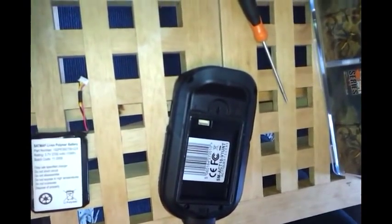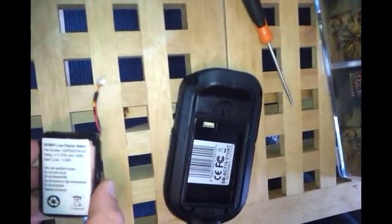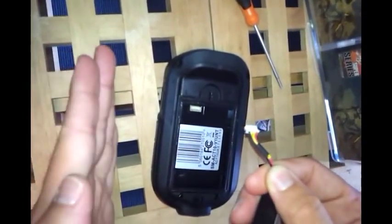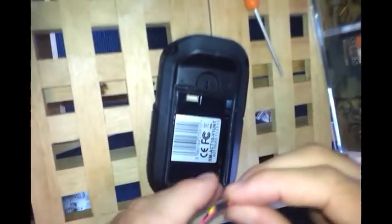In its place you can put the SatMap LiPol rechargeable battery. The main thing to consider when inserting the battery is to keep the black wire on the left-hand side of the device with the unit face down.